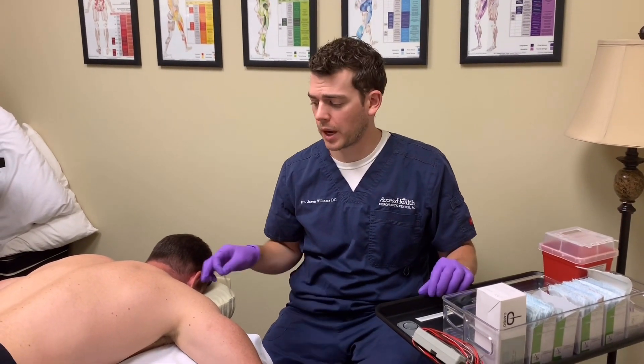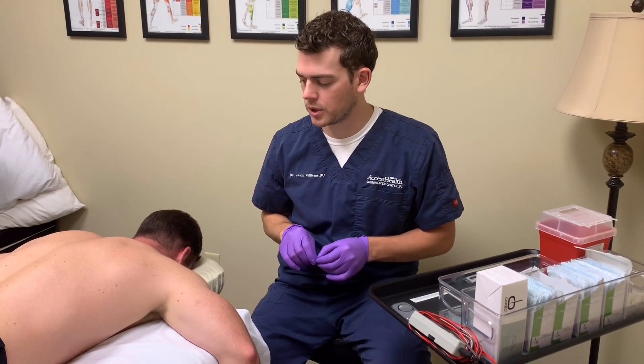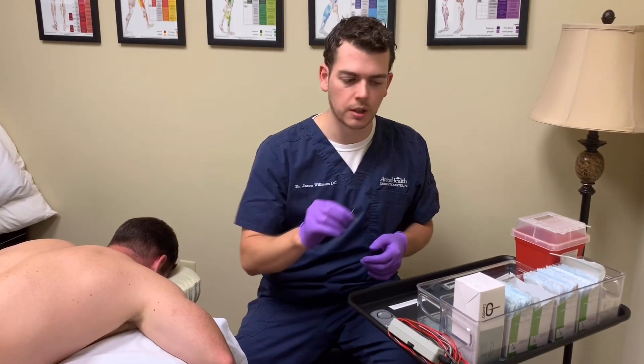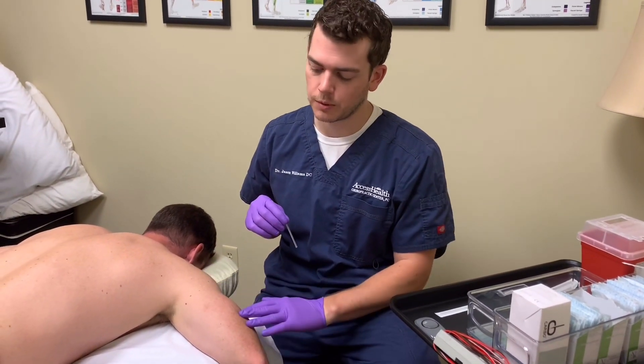We're going to do some dry needling on the back of Kurt's shoulder. We're going to work the posterior middle deltoid first to help him with the shoulder problem he's been dealing with — just pain in the back of his shoulder, not anything coming past the elbow, but sometimes it does produce some referred pain out to the side.